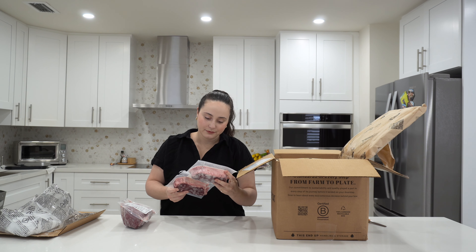And some ground beef. You can make picadillo with this, hamburgers, meat sauce for pasta — anything really. This is super versatile, and I definitely use a lot of ground beef in this house.